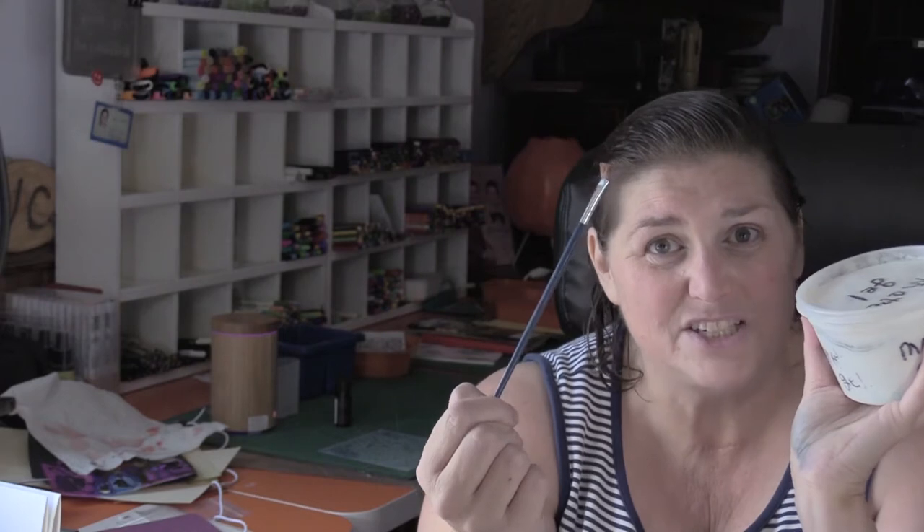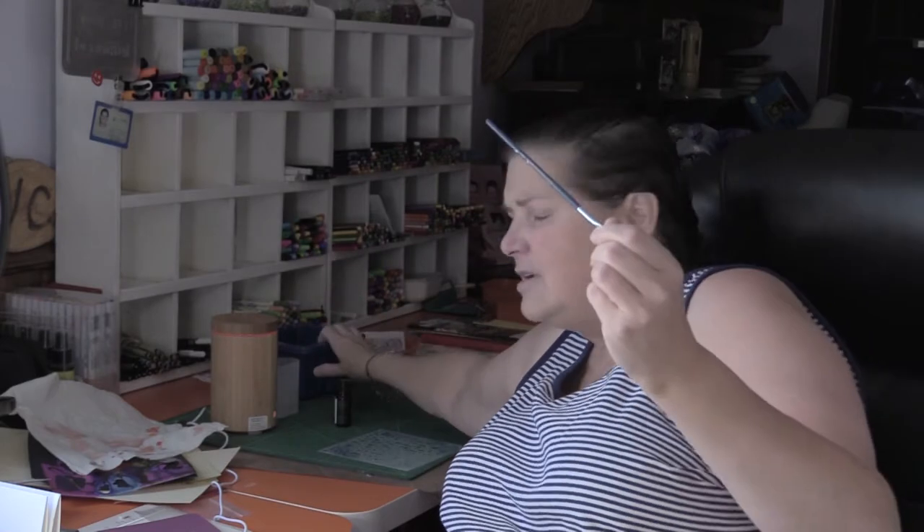Depending on the size of work you normally do is the size of brush you want to dedicate to your matte gel. You do want to wash your brush as quickly as possible so it doesn't get all stiff and icky. I usually have my water right on my desk where I can just plonk my brush in whenever I'm done applying matte gel. I've had this brush for over two years, so evidently I'm doing the right thing.